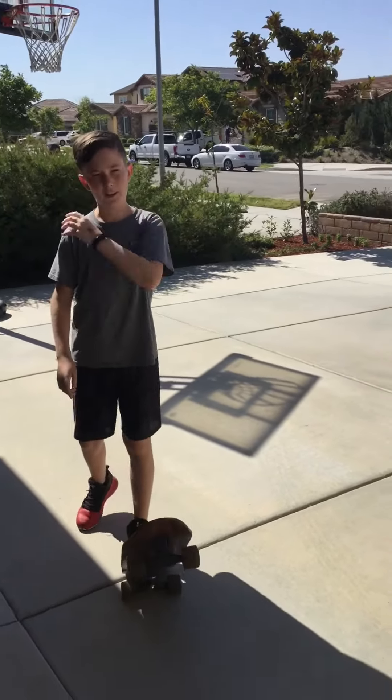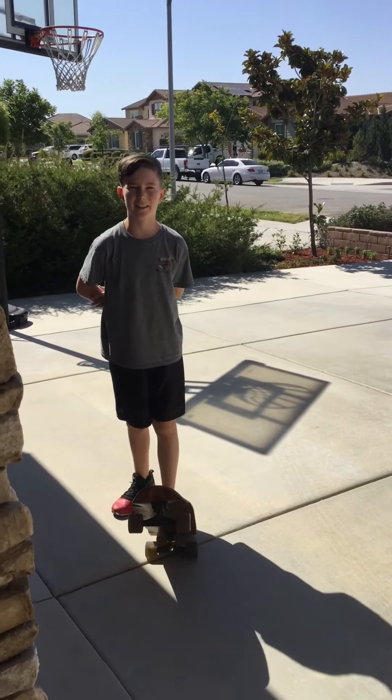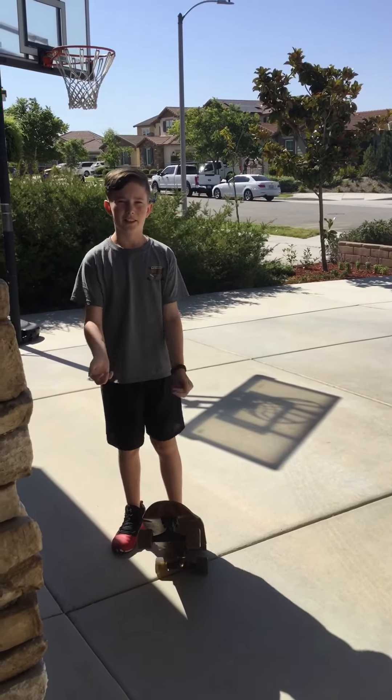So yeah, it's pretty cool. That's my kind of like tips and tricks on how to skateboard. See you guys.